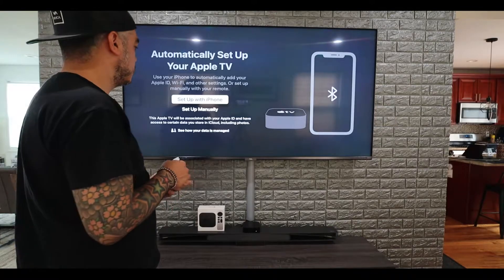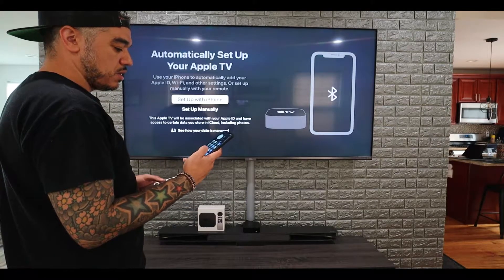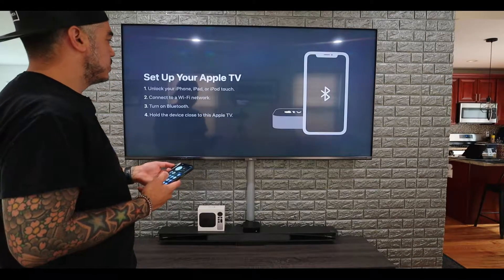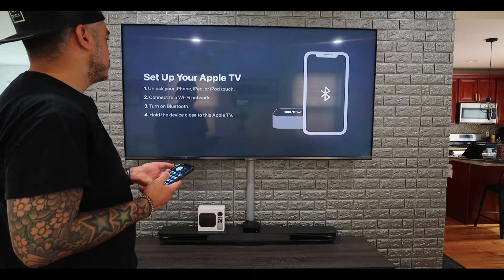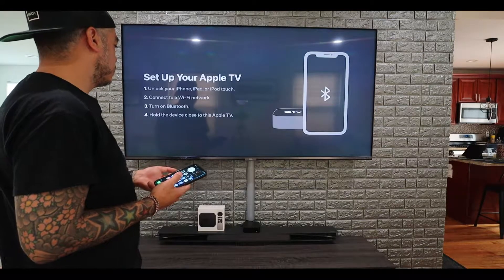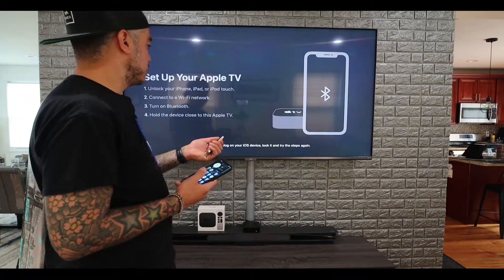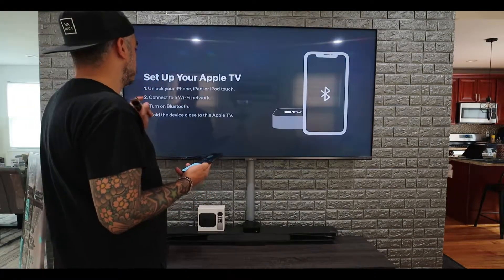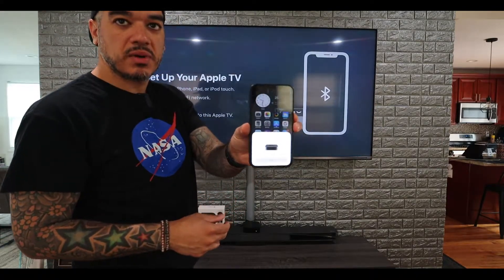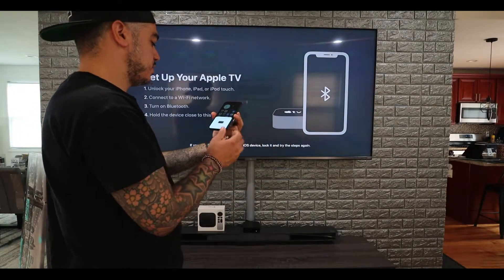This is a pretty cool thing — you can set up your Apple TV with your iPhone. So now I'm going to hit 'Set up with iPhone'. The steps are: unlock your iPhone, iPad, or iPod touch, connect to Wi-Fi, turn on Bluetooth, and hold the device close to your Apple TV. I'm going to hit setup and it's connecting.